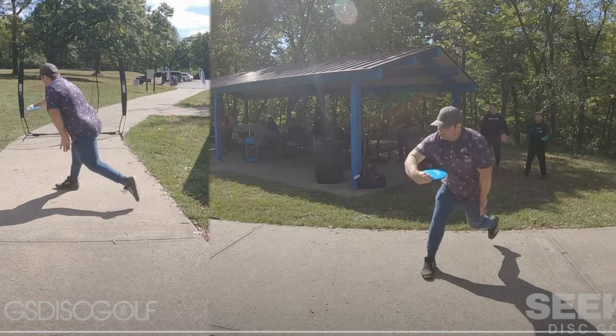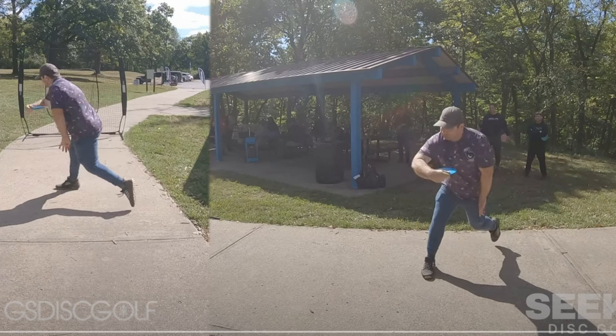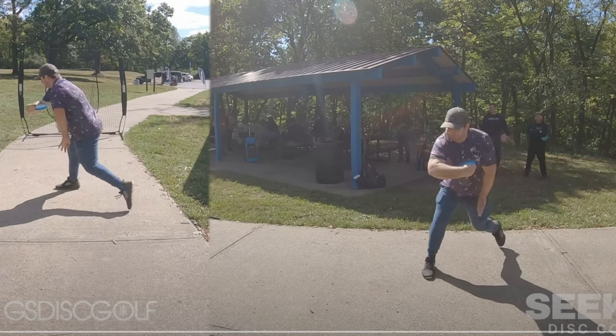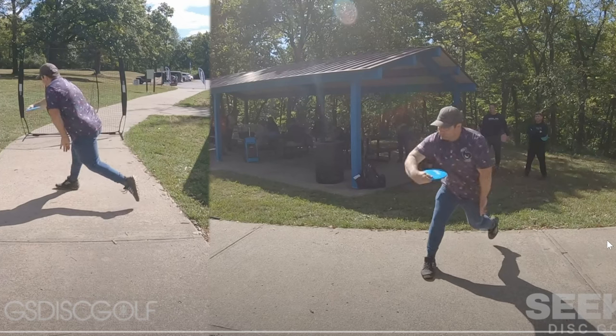That de-weighting starts while the disc is just coming out of your pocket. Your deepest pocket position is right there. I'm looking at the one on the right - that's your deepest pocket position. Going back to the foot, it starts to rock up onto the blade there, and then it starts to de-weight a little bit here.